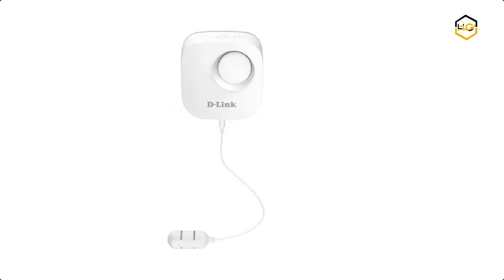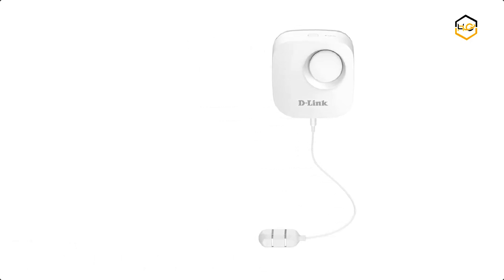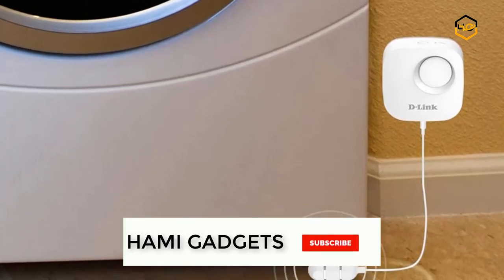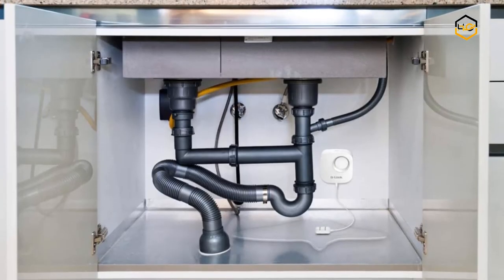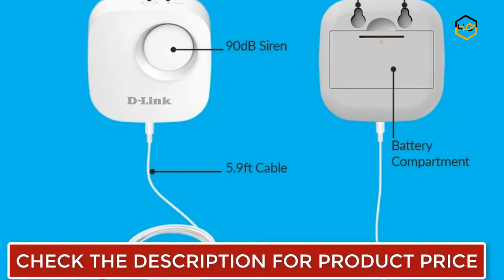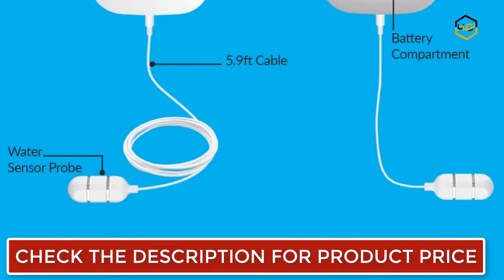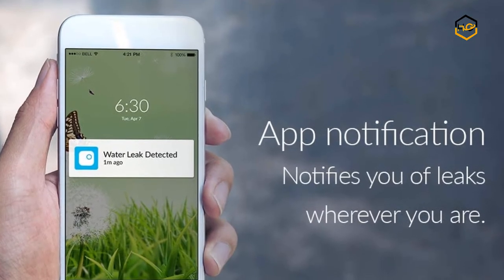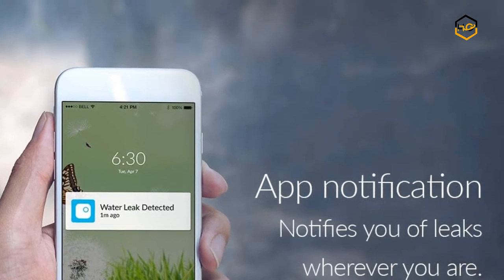At number 4, we have the D-Link Water Leak Sensor. The water sensor alerts you when moisture or water is detected, letting you know of a leak before it becomes a disaster. It has a loud 90-decibel siren and a bright LED that alerts you when leaks are detected. It sends push notifications to your mobile device through the mydlink app to keep you informed whether you're at home or away. It works with your Wi-Fi at home, and you can set the sensor exactly where you need it and extend its reach with a 3.5mm 3-ring adapter cable.